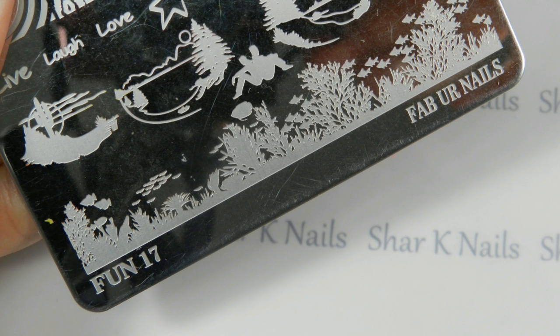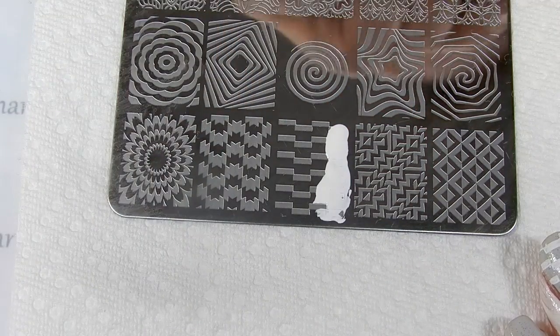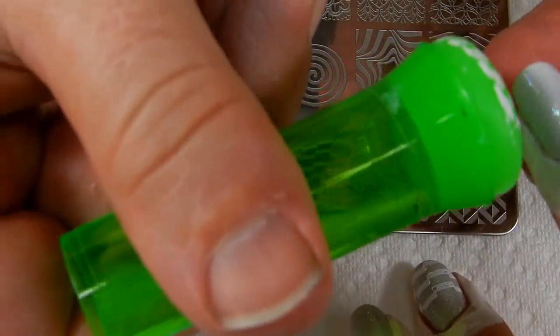We're using Fab Your Nails fun plate 17 and we're going to be stamping this design right up here. We're going to be stamping with our MDU white polish and we're going to be using our Fab Your Nails scraper and my Fab Your Nails stamper.